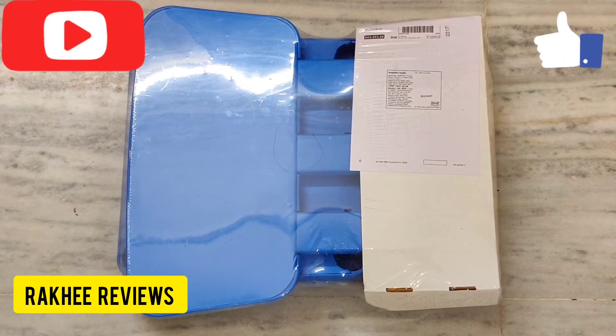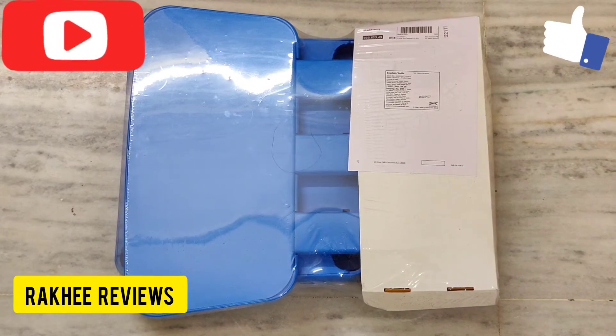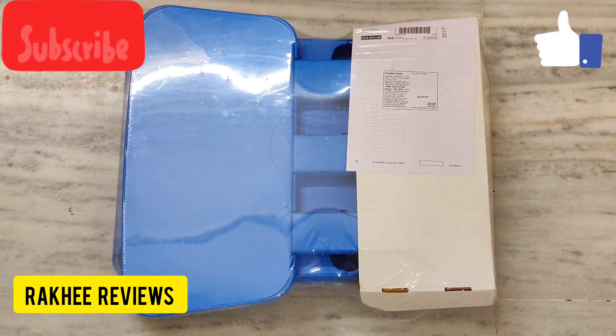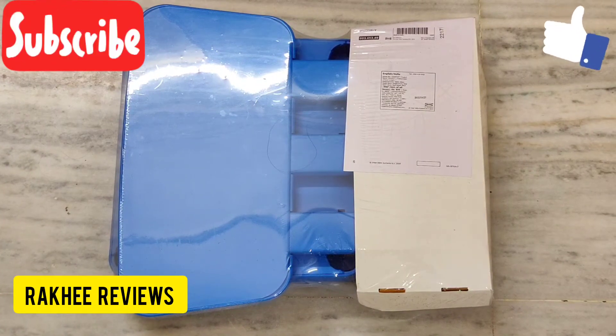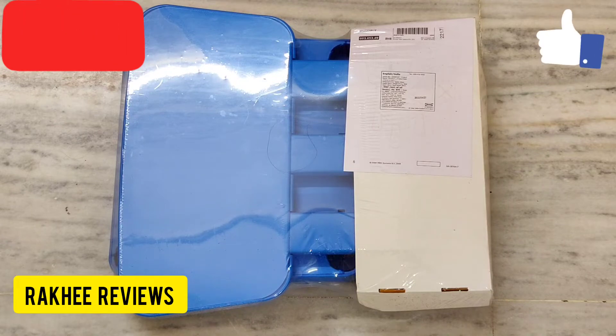Hi friends, welcome to my channel Rakhi Reviews. Before starting the video, I would request everyone to please subscribe to my channel and hit the like button if you find the video useful. So let's get started with today's review.